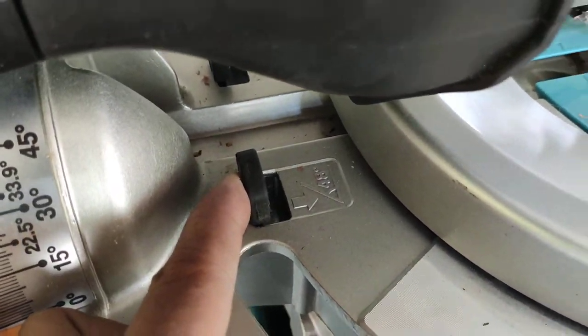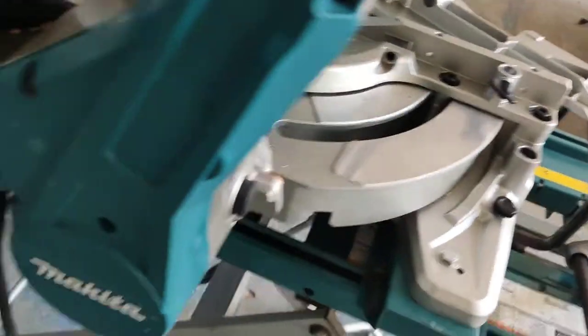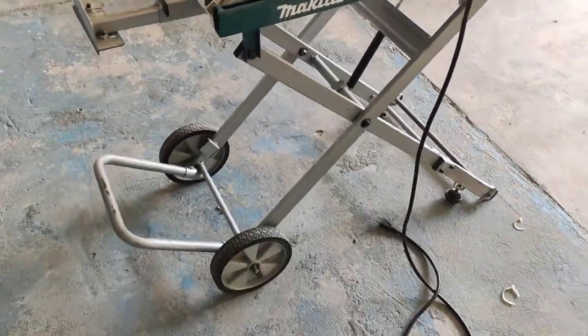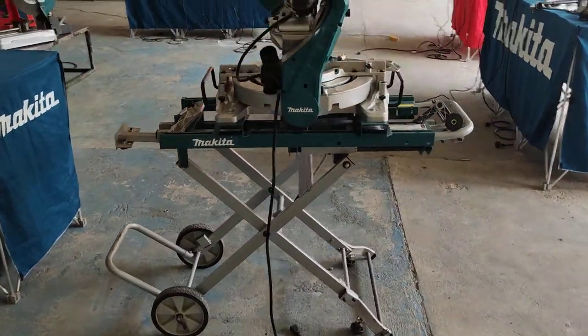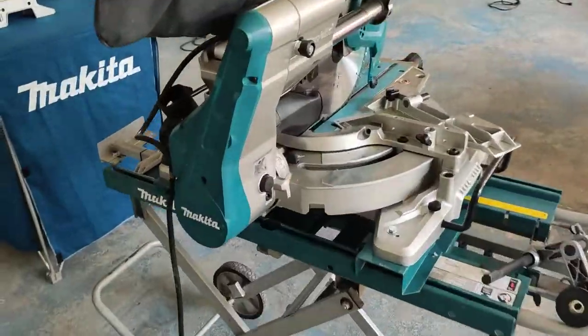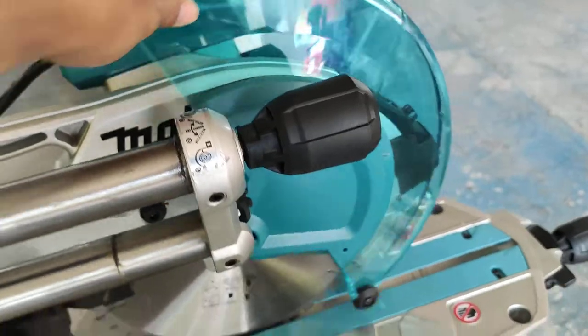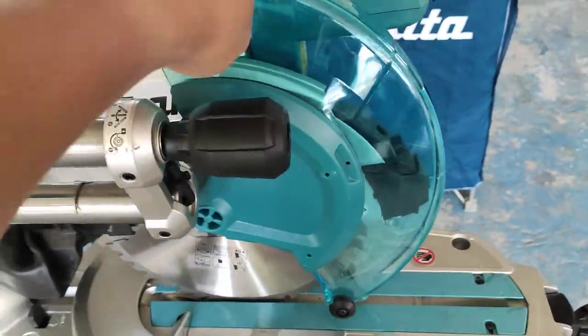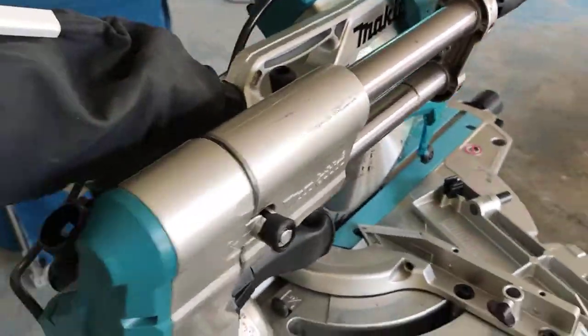The bevel can go up to 48 degrees. This is the cover that protects the user from cutting debris.